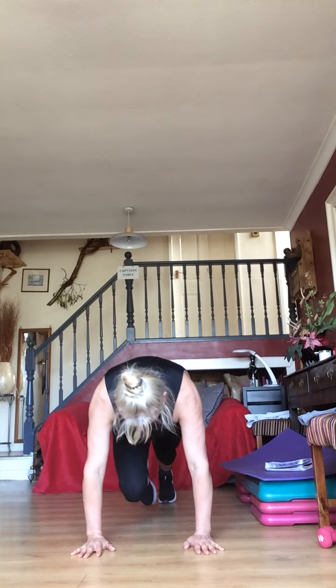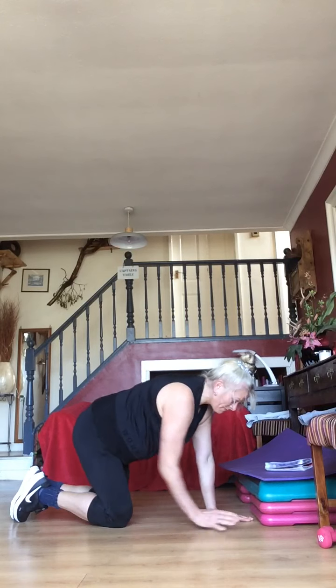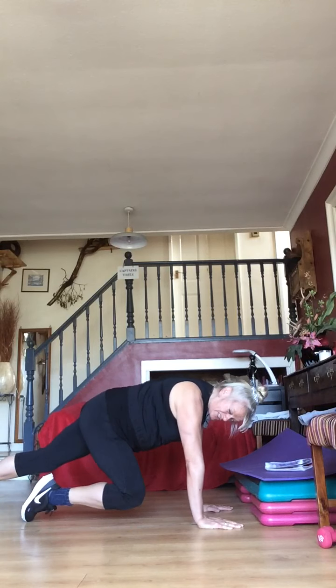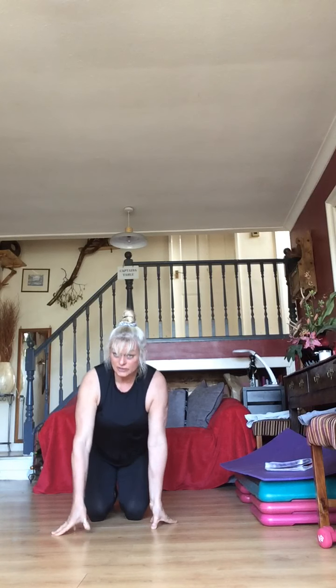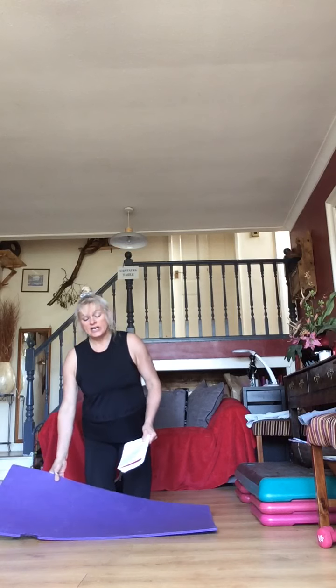Brace your abs — mountain climbers. A good secret with this is to go one, two, three, stop — one, two, three, stop. It's entirely up to you. Keep it going — 15 seconds — then you've got a 30-second break. 10 seconds to go, pull those abs in. Five, four, three, two, one — rest.